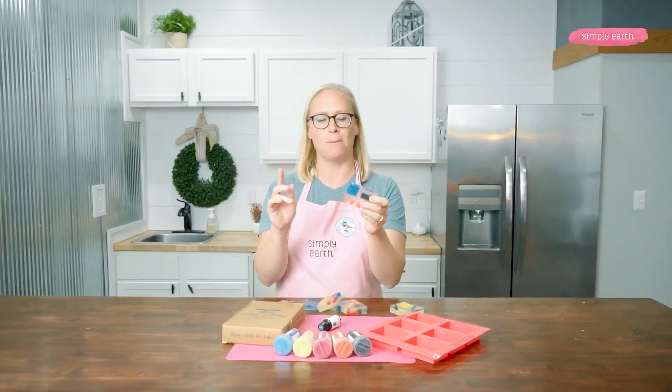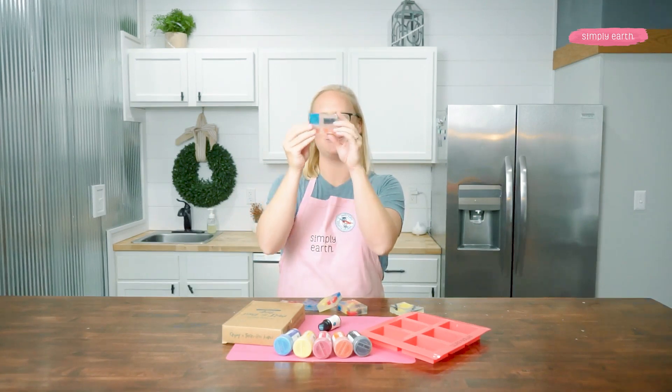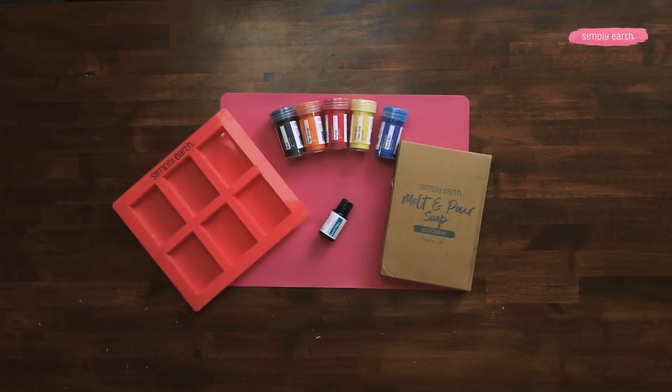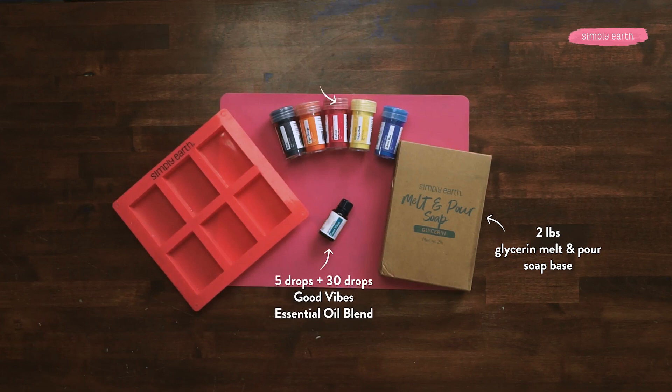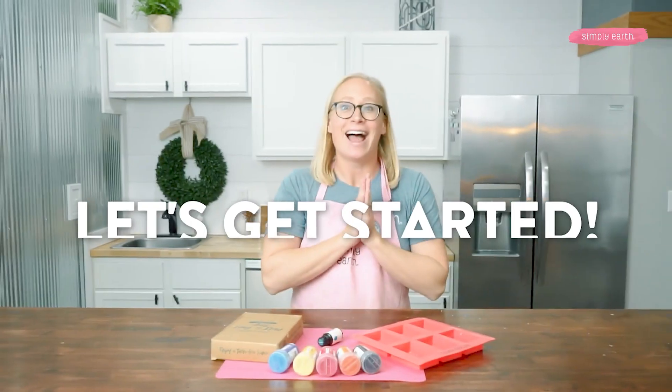We'll be making soap embeds with different colored soap and covering them with our clear glycerin soap. To make this recipe you'll need Simply Earth's glycerin melt and pour soap, our Good Vibes blend, ocean blue, yellow gold, fuchsia, tiger orange, and black mica colors. You also need Simply Earth's six cavity soap molds. Let's get started.